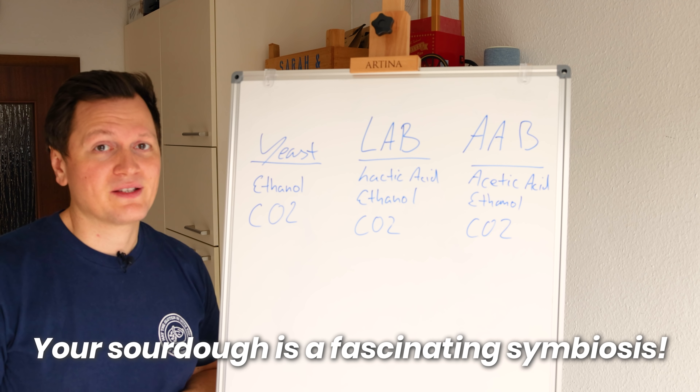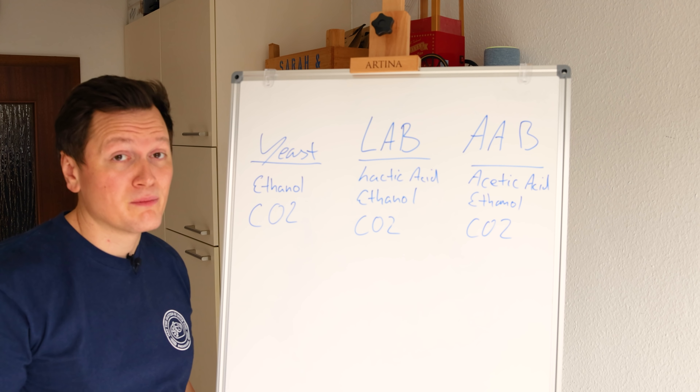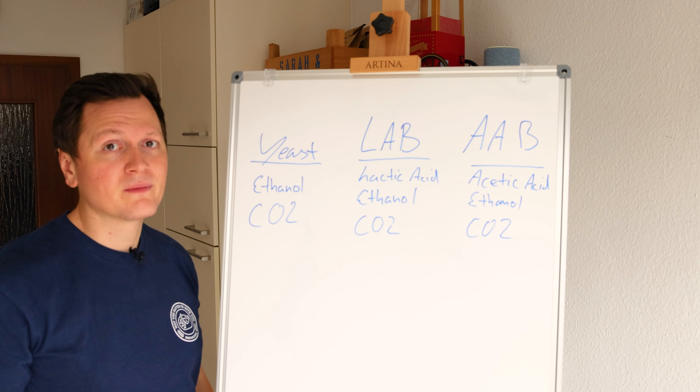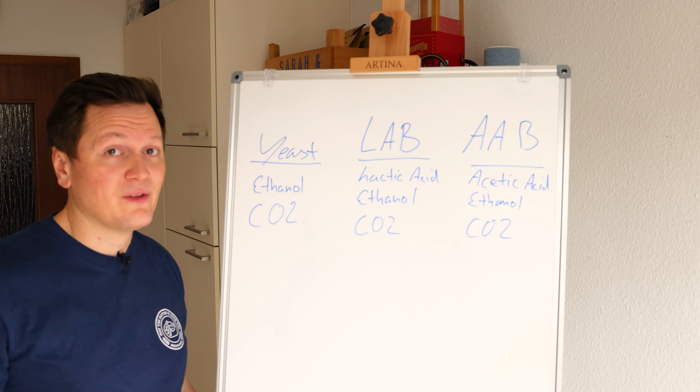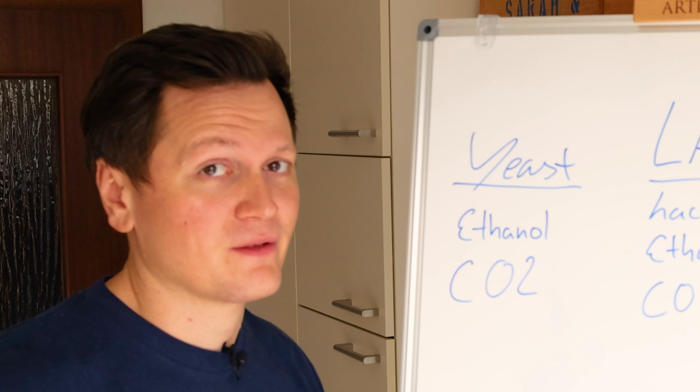Interestingly, the bacteria also consumes the ethanol and creates even more acid out of it. In one of my past experiments, I deprived my starter of oxygen. If you want to create acetic acid, you need oxygen. So by submerging my starter in a lot of water, I changed my starter to produce mostly dairy notes — lactic acid. Super interesting and mind-blowing. That's where the idea of my liquid starter came from and it actually works.